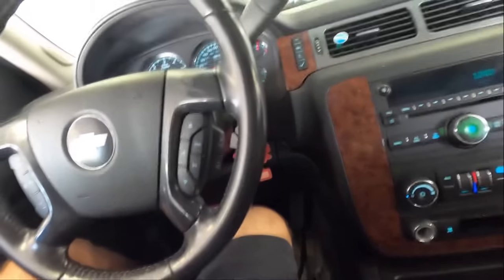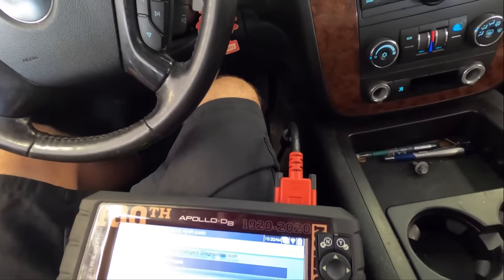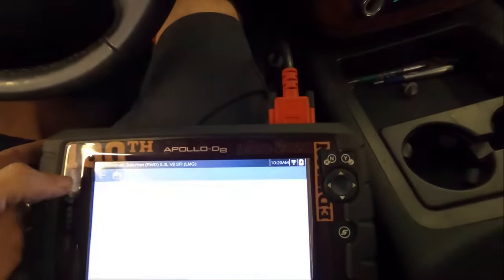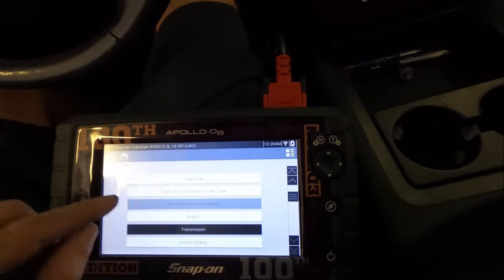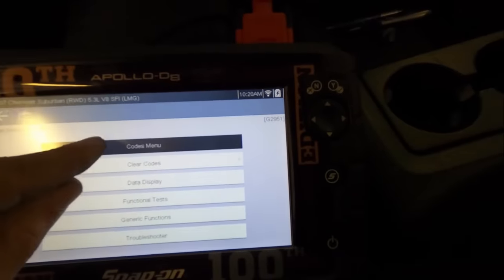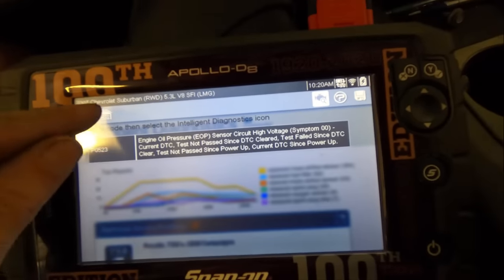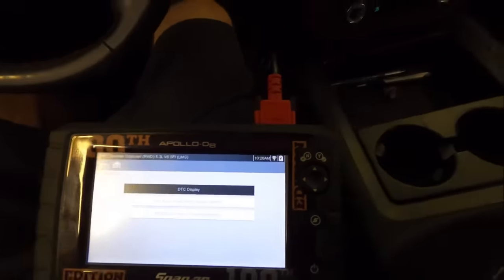I want to deal with this trans issue first. The ignition one circuit for the transmission is no longer present - we're getting somewhere now. Let's go into engine and see what codes we have left over. Engine oil pressure switch - that's kind of all that's left. Let's try to drive this thing and see what happens.